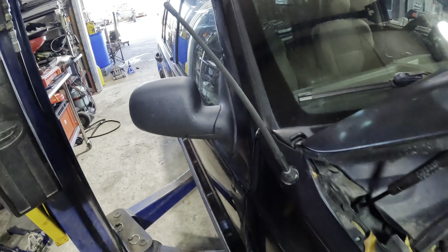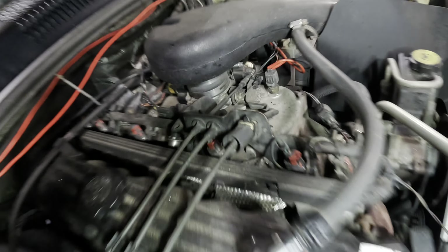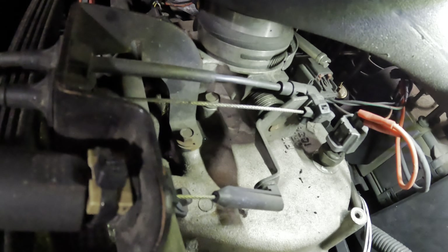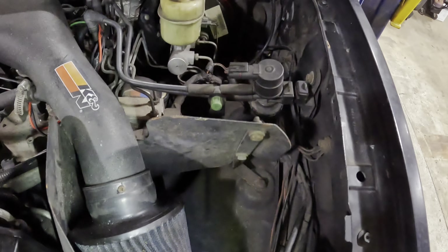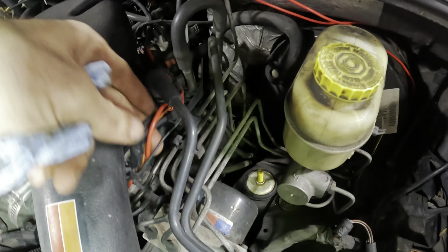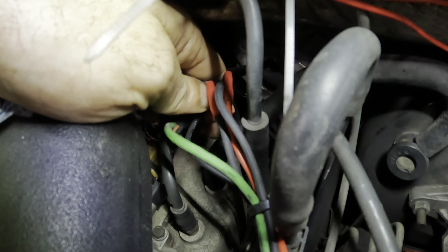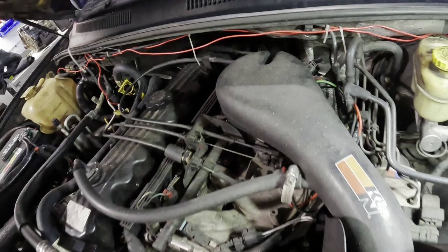We're just going to do a top-down inspection on this thing. Typical Jeep things - we've got wires just kind of hanging out. That looks like an intake temperature sensor connector - looks like we're butt-connected right into that. Where do these wires go? They're running up into that little mess right there. We've got some wire nuts - how many splices does it take to wire up the sensor? I wonder if rats got in here and ate this.